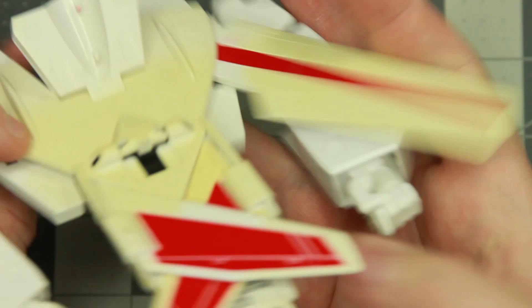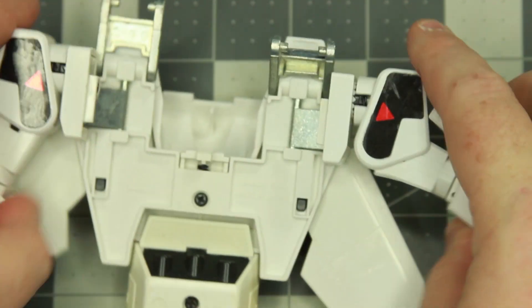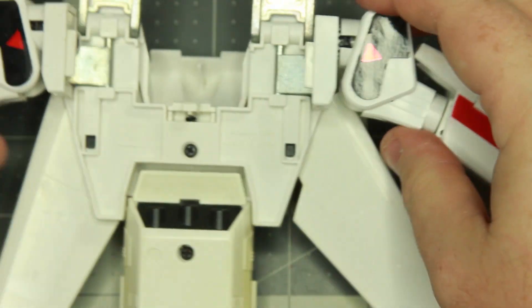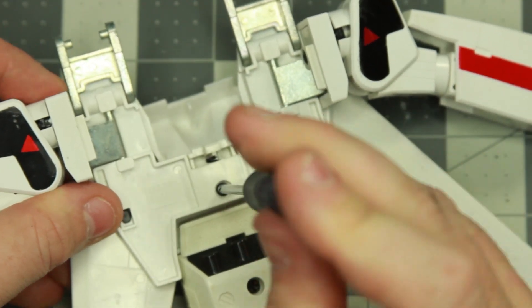There are three more screws on the back — two under each arm. You'll see the metal flaps; you want to pull those up and there will be screws under there, and then one in the middle. That should free up the backpack from the arm mechanism.